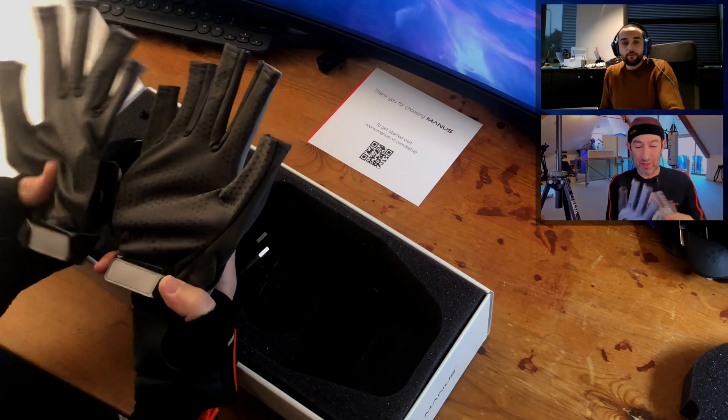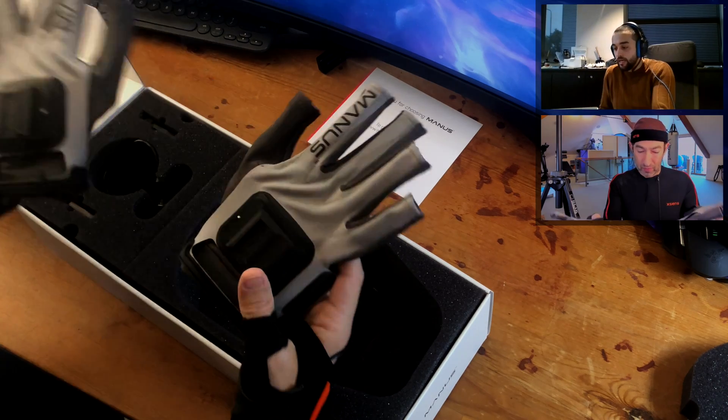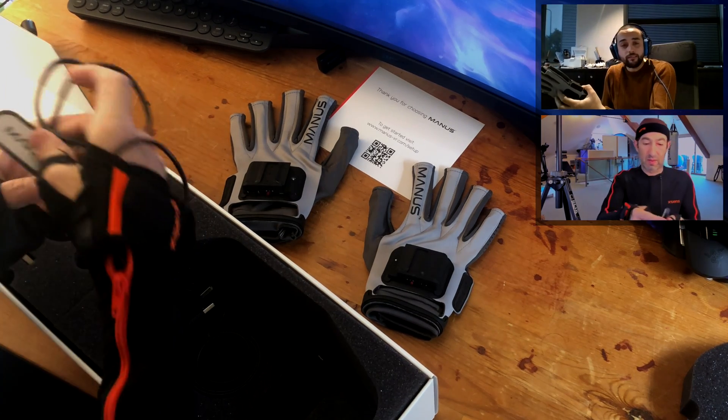You're going to walk me through it? Yeah, I will. And they're just one size, which is pretty amazing. At the moment it's just one size. It's stretched, so it should feel tight around your hand.